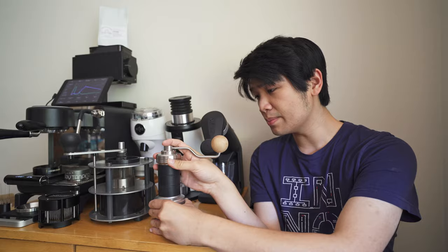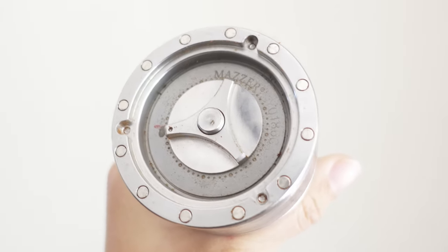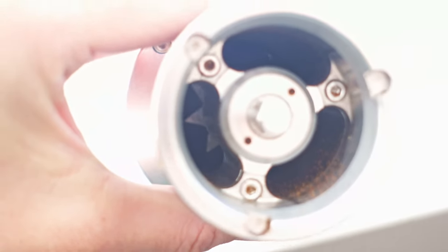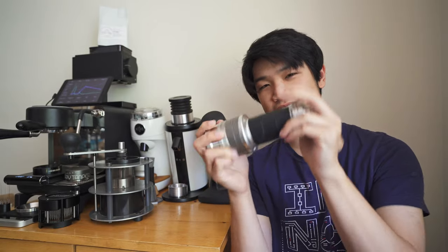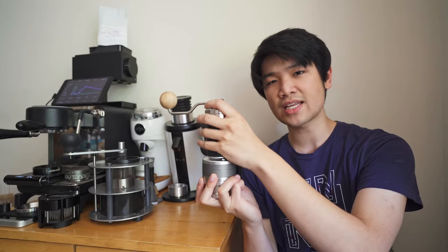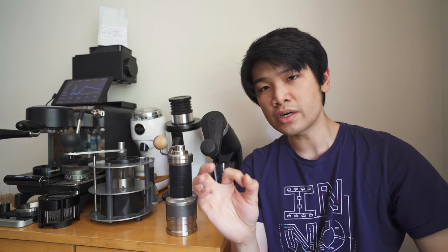It is not a cheap hand grinder, but it is absolutely amazing because it uses 71 millimeter Masler 186 burrs. So in this tiny package here, you have 71 millimeter conicals — big boy conicals in a grinder this big. This grinder does weigh about 1800 grams, although there is a newer iteration that weighs around 1600 grams. The point here is that it's got big burrs.